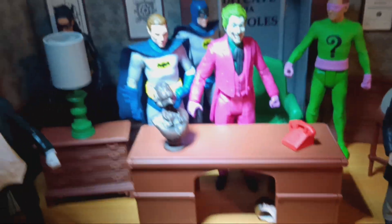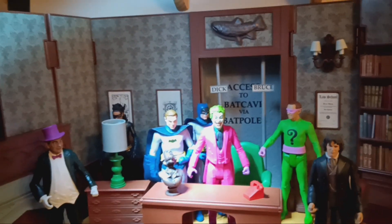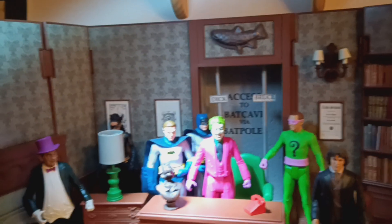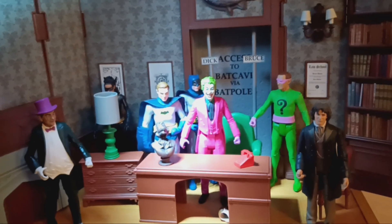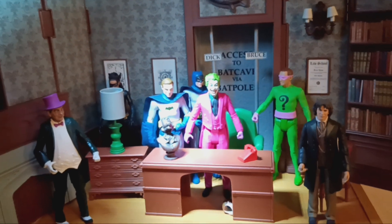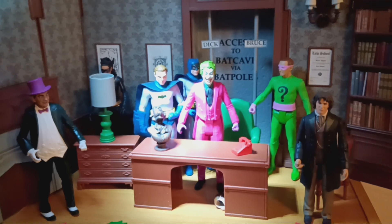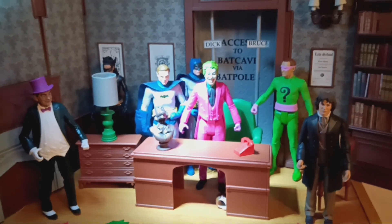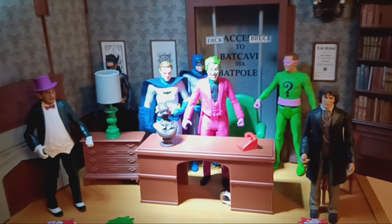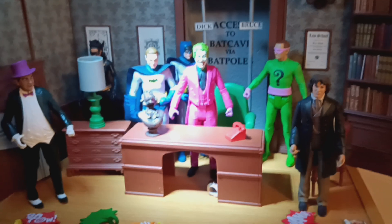On the subject of them, the new figures should be out soon at B&M — the Resurrection of the Daleks set, which is just two Daleks: the Supreme which is black and white, and a standard Dalek, and Emperor Davros as well. And there's supposed to be a Friends and Foes set — I don't know what that is.